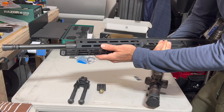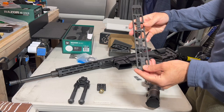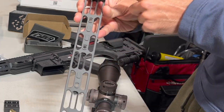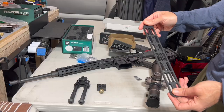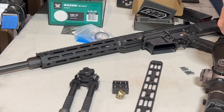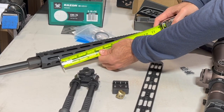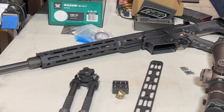The sling mount at the front is not going to make it work — I suppose I could get spacers. The Area 419 12-inch rail has four M-LOK points with support, and the front can hang off without needing a slot. But for the 12-inch rail you need about 9 inches of M-LOK, and the LMT M-LOK upper only has about 7.5 inches.